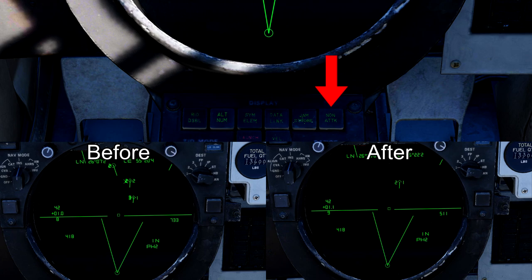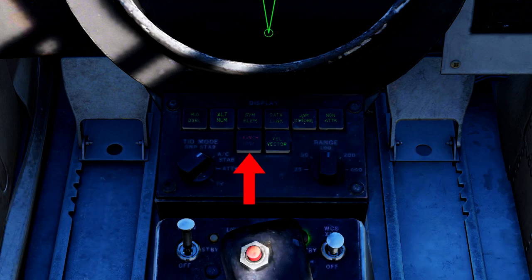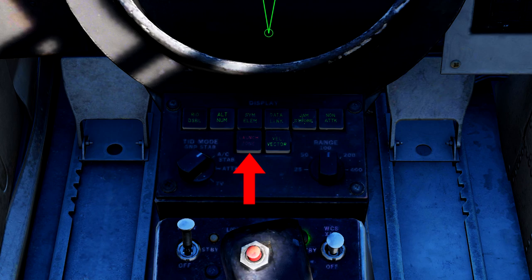Disabling datalink can help when having trouble hooking a target on your TID. Non-attack will erase all non-hostile symbols from the TID, so it's important you finish IFF'ing targets before hitting this button. Launch zone will enlarge the target vectors and display launch range symbology — not very helpful in most situations, but it's there if you need to extend the vector symbols. The last button is the velocity vector button, which will erase velocity vectors from the TID.